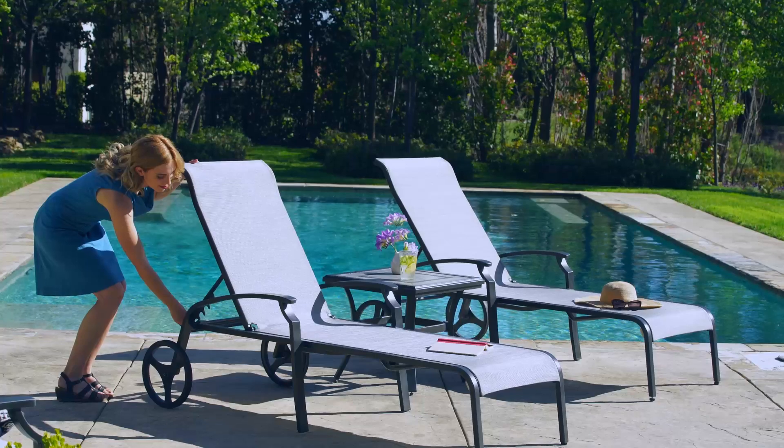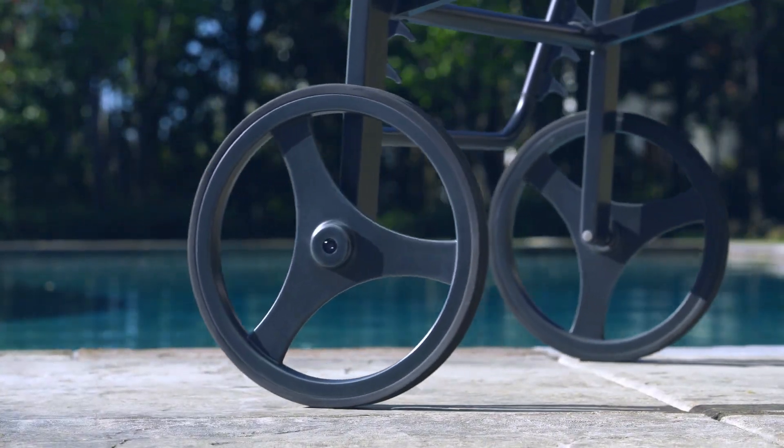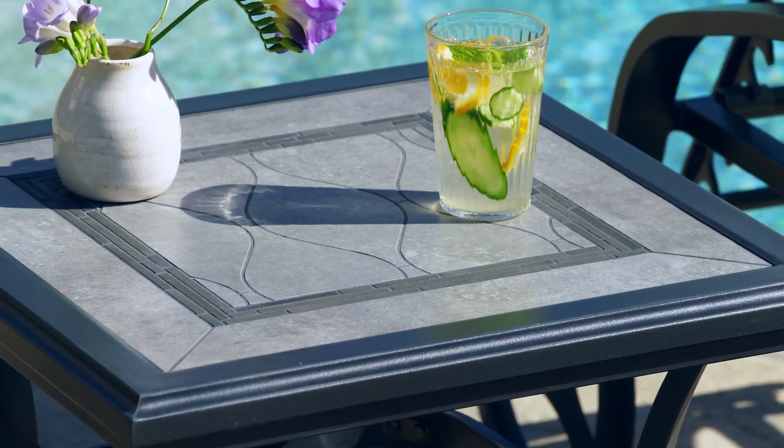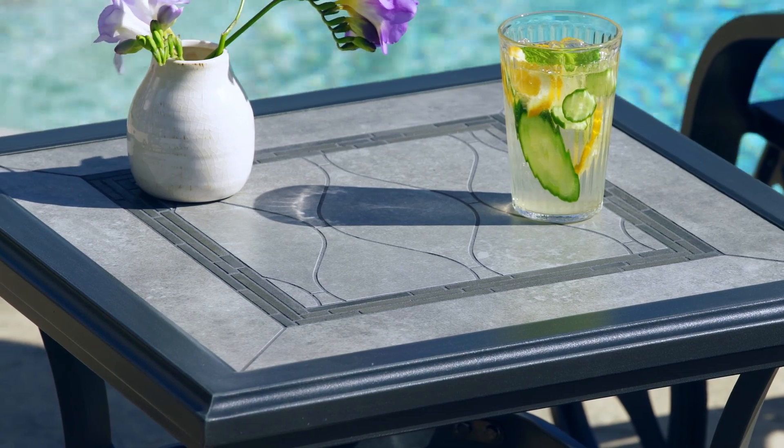These chaise lounges are equipped with oversized back wheels to make moving them a breeze. The perfect place for your favorite book, the square side table features a hand-laid porcelain mosaic tile tabletop.